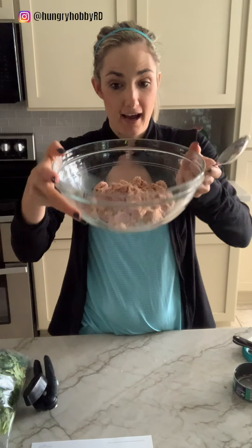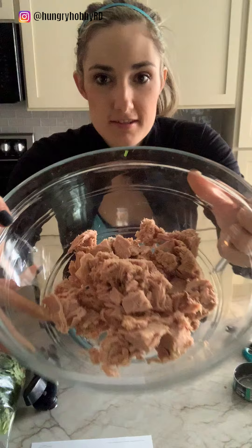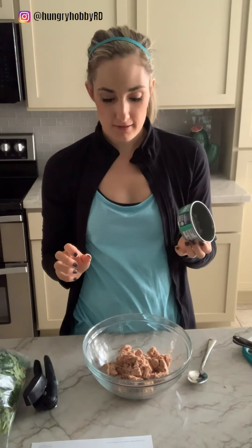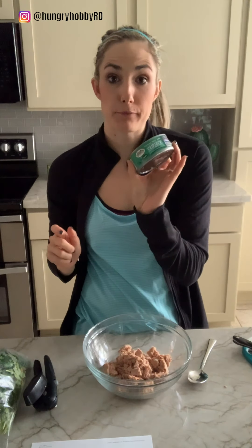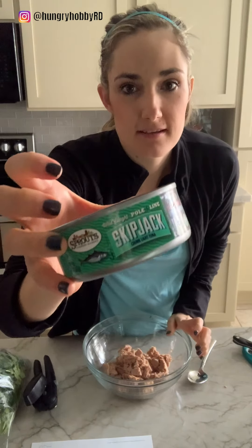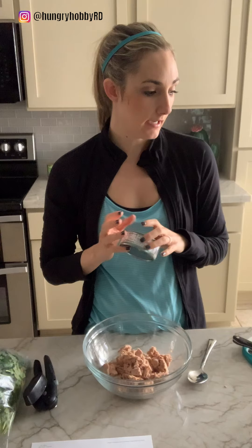Here I have two cans of tuna — and I know somebody will ask — this is wild caught whole line skipjack tuna I got from Sprouts. The original recipe was a sponsored post by Wild Selections, and I love them too.